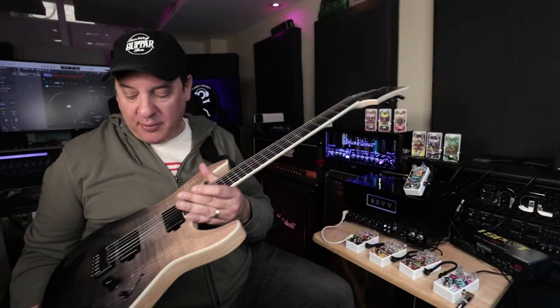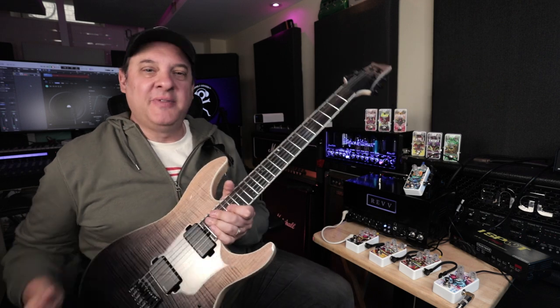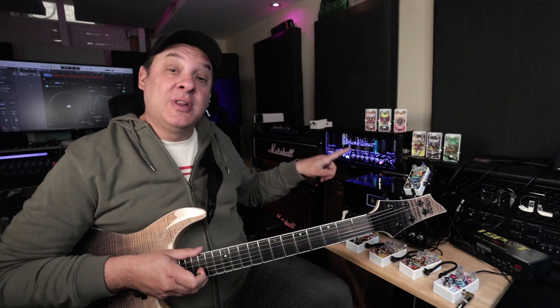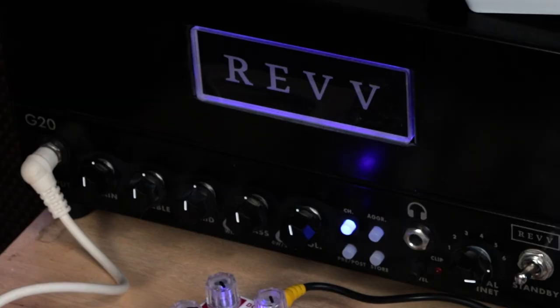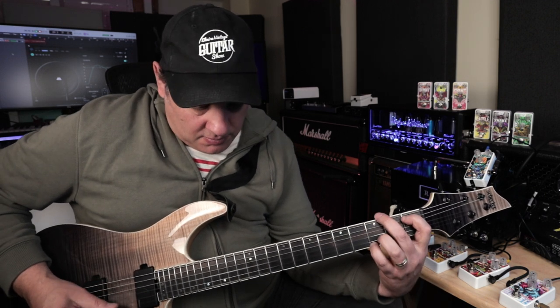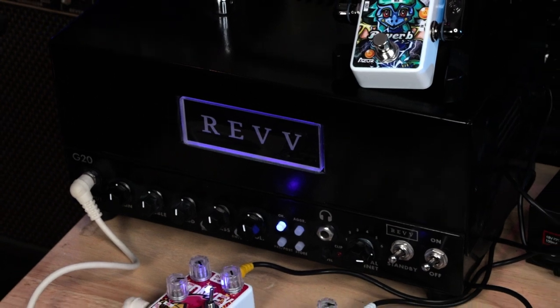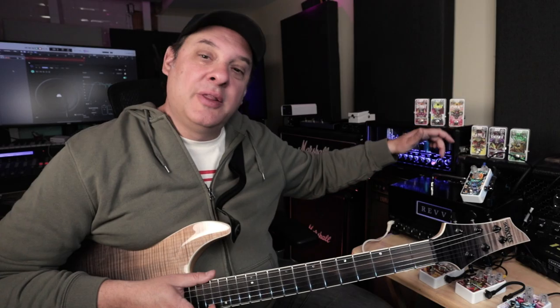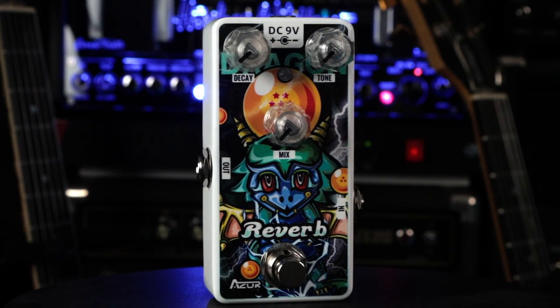Before we get into hearing the pedals, let me share my setup. Today we're playing the Schecter C1 SLS Elite with Fishman Fluence Moderns, running through the series of pedals into the Rev G20 — keeping the mini theme here. We're on the clean channel. And since I can't play without reverb, the Dragon Reverb is running through the loop of the Rev G20 and will be on for the duration of this review.